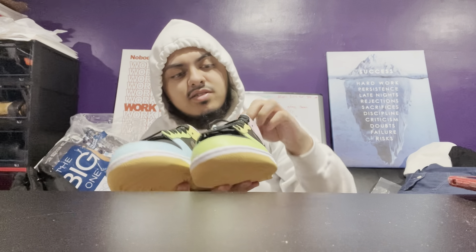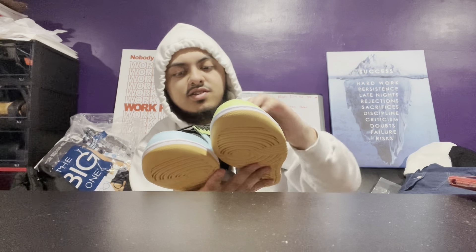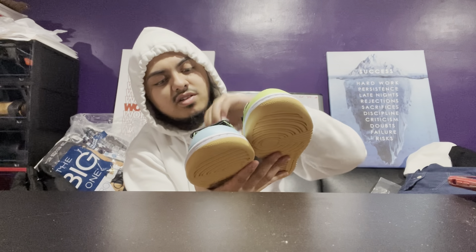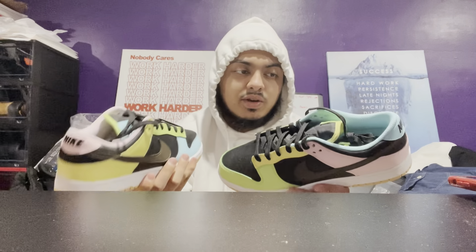Even the shoelaces are different — on the left shoe you got a lime green and a darker green, and on the right shoe you got that candy type: purple and baby blue. Definitely a different vibe to the shoe. Even the tongues are different — on this one you got the yellow with the lime green, and on the other one the tongue is blue. So it's definitely a different shoe. Like I said, I had these early and could have done an early review, but I was waiting for the perfect timing and here it is.